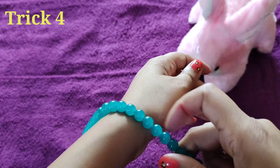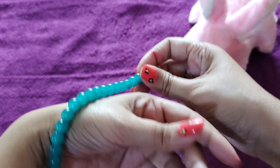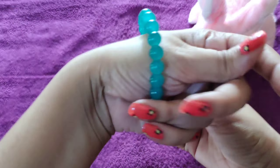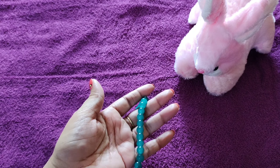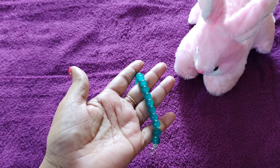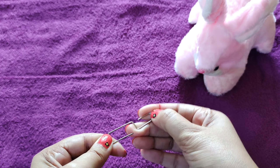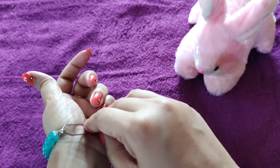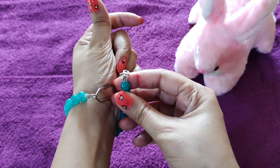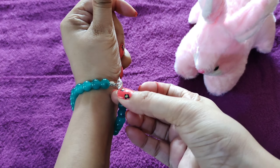Bracelet को अकेले लगाने पे बहुत problem हो जाती है, जातार दूसरों की मदद ही लेनी पड़ती है। पर आपके पास अगर इस type की clip हो तो खुद भी आप बहुत easily लगा सकते हो। इस clip को पहले unfold कर लो, bracelet की chain पे इस तरह से लगा लो। And it's done!